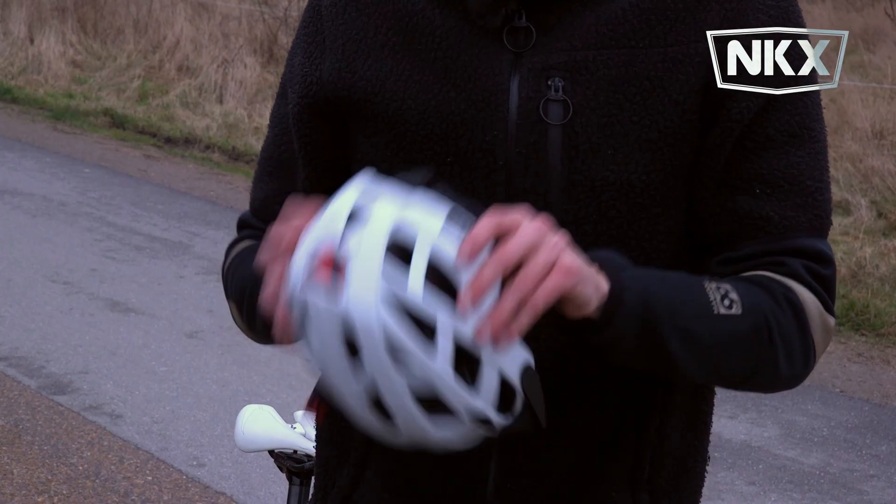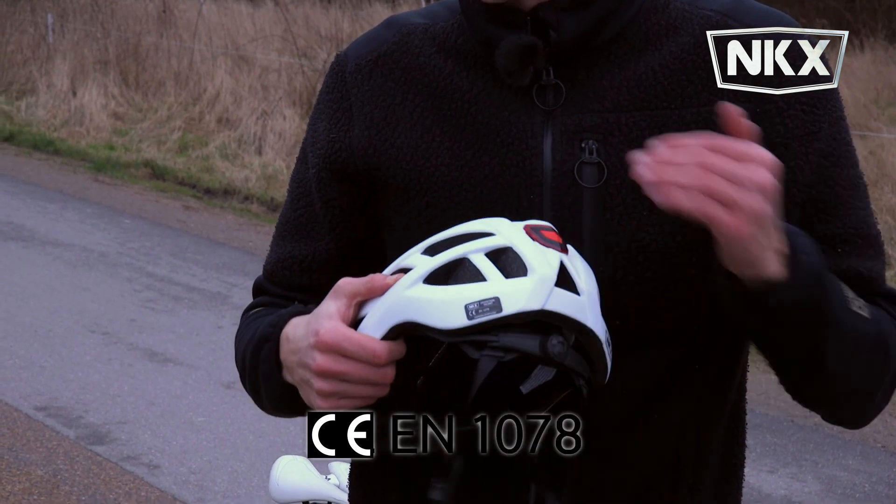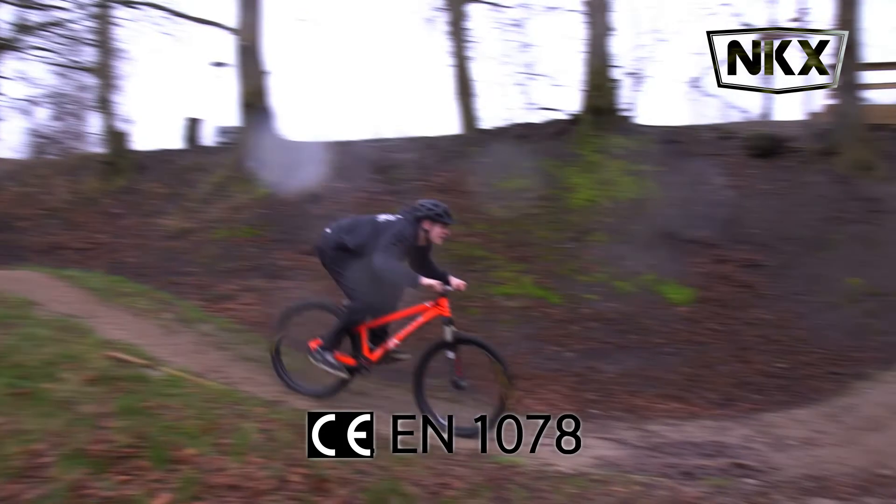The mark you can see here means the helmet is CE certified. That's the most important thing to look for in a helmet, because that means no matter what you do or where you can hurt yourself, this is the perfect helmet.